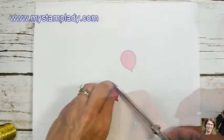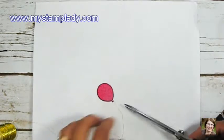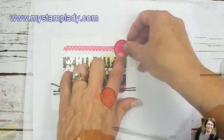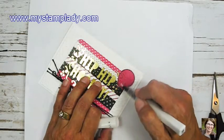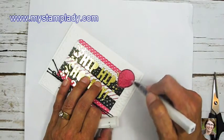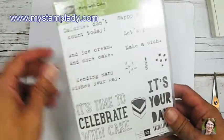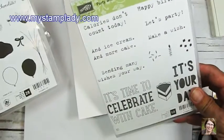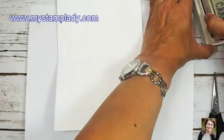I take a little piece of gold thin metallic thread and tie it around just so I have a string. With a dimensional I apply that to the front. I did take the clear Wink of Stella and add a little shimmer to that balloon — it's hard to see but in real life you can see it. The stamp sets I'm using are Party with Cake and the Balloon Celebration set.